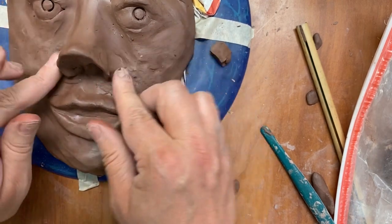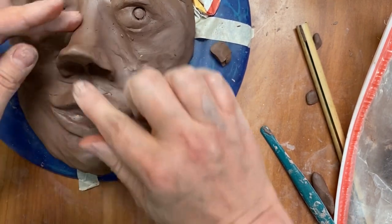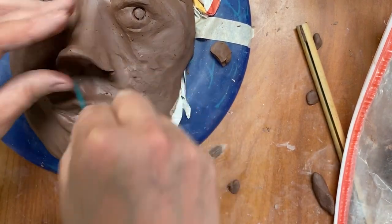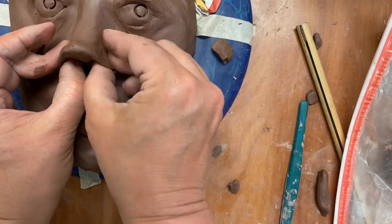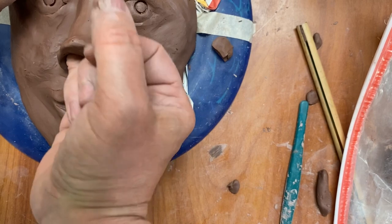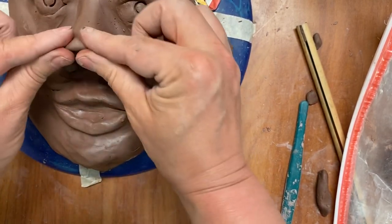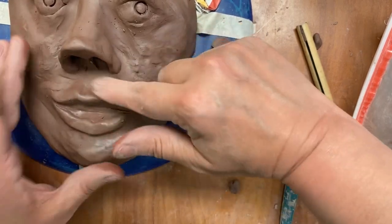Maybe it's like a troll or some mythical figurine. I can go with my nostrils a little bit deeper here — picking the nose — and this is the result for the nose that we have.